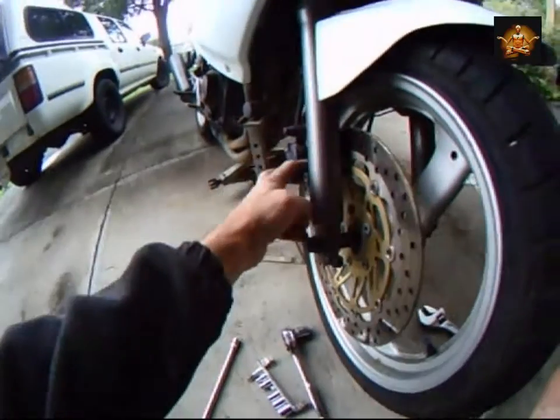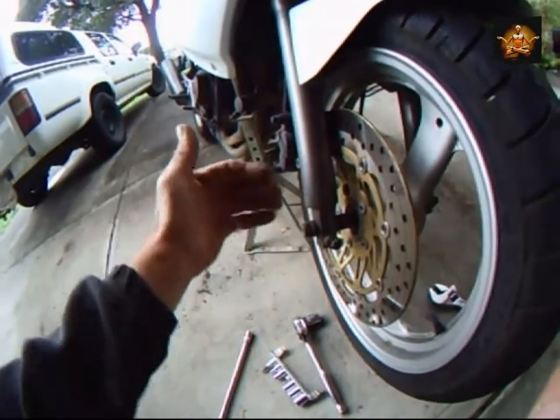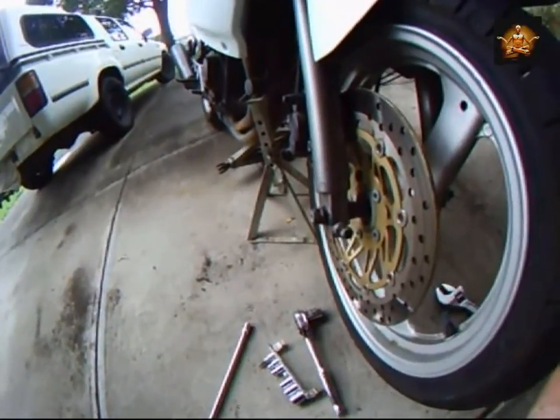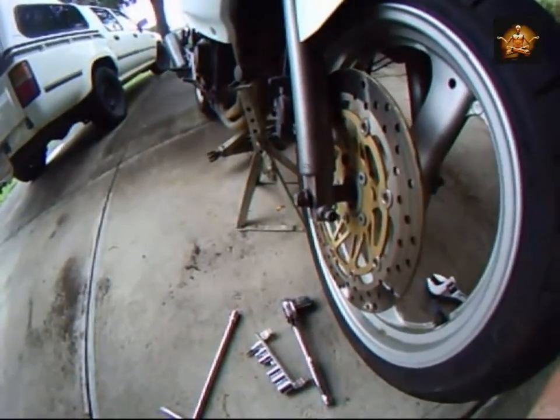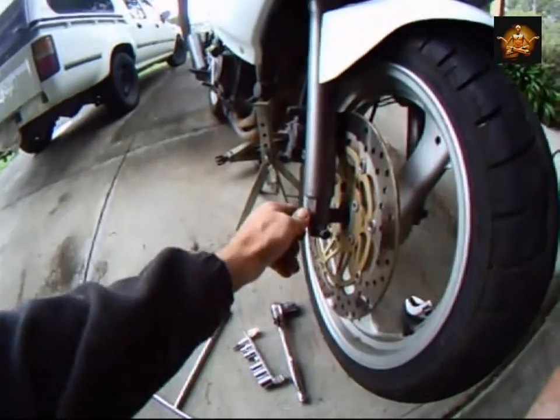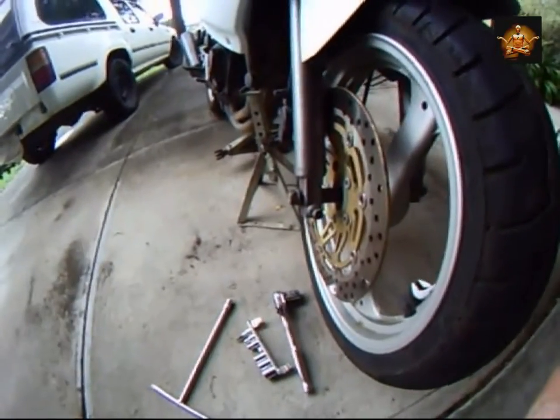So it's either the brakes not releasing once they've been activated — there's a little release valve in there, usually rubber — or yeah, the axle itself. So I've loosened everything off. Next I'll take the wheel off and have a little look.